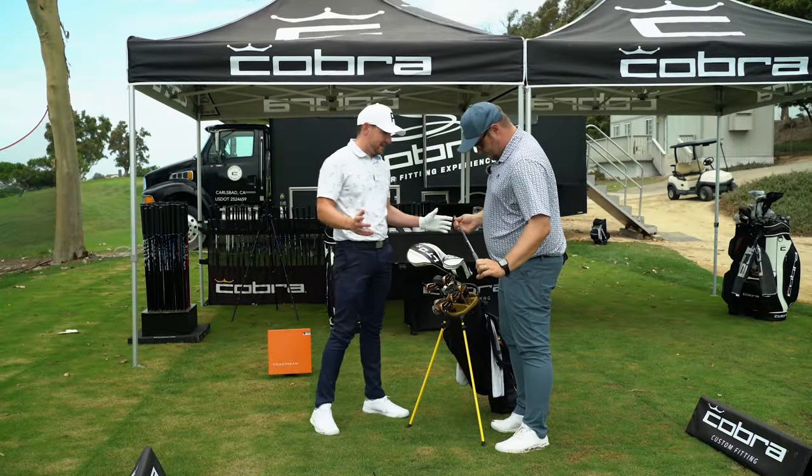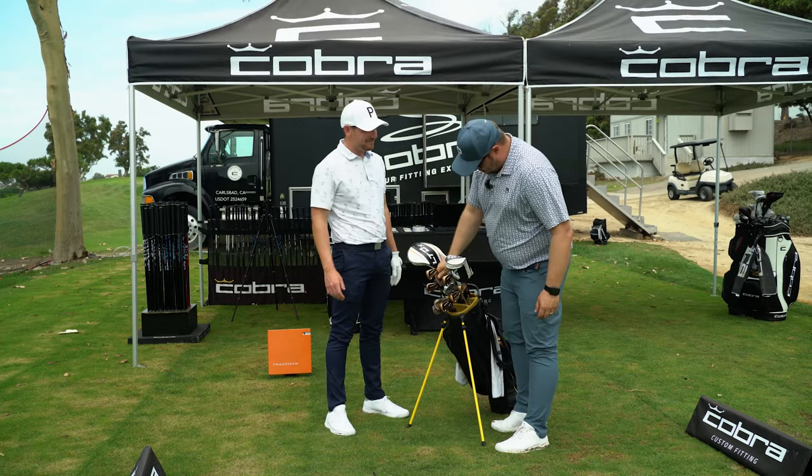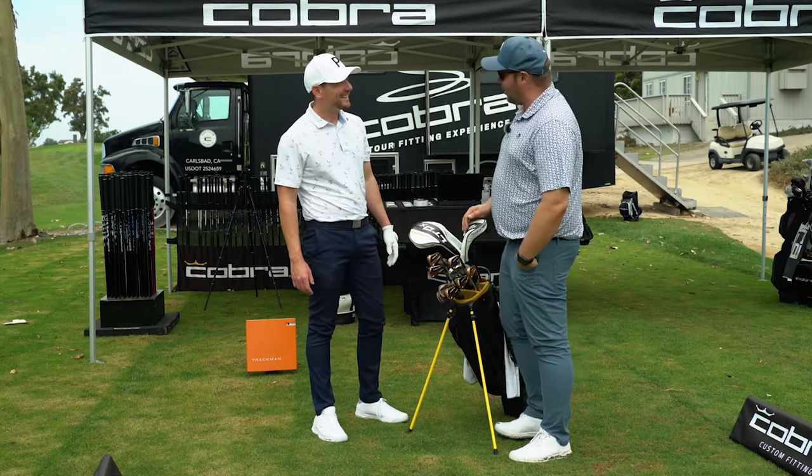All right, Brandon, so this is the set we've got. As you can see, it's a little bit worn and battered since you just gifted me a whole brand new set. Beginning of last year. It looks like they've traveled many miles.